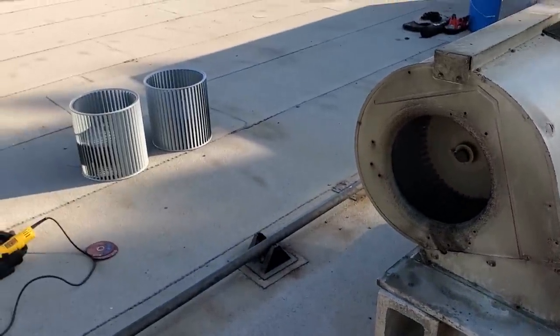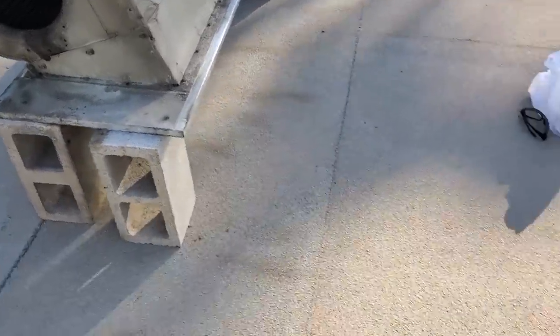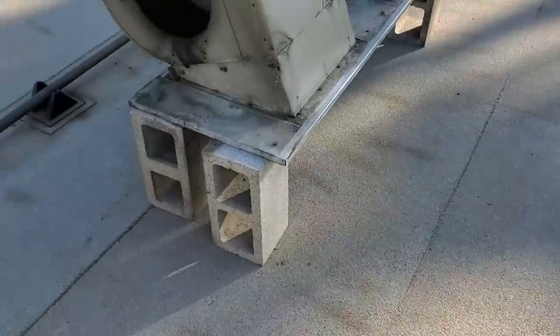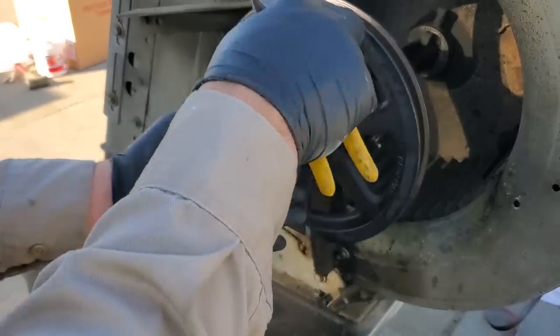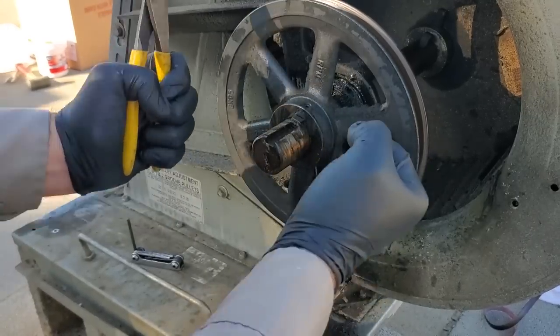Now we're just going to confirm before we start cutting anything up. We already checked the wheel size — those were good. We've got to check the shaft size real quick, make sure that's good, and check the bearing size, and then we can start cutting things apart. We're going to work on this keyway right here — that's what holds the pulley basically in place. And then the set screw keeps it steady so it doesn't move back and forth.